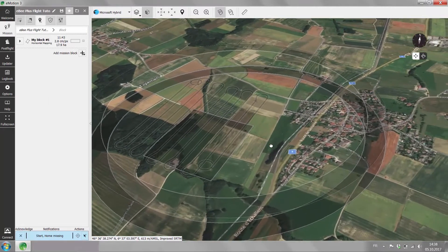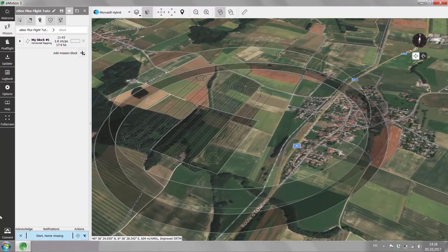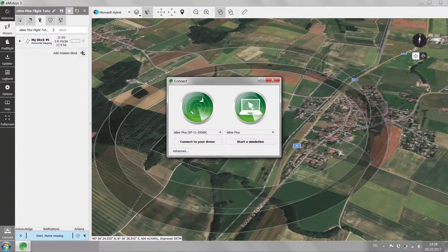Now you can directly go ahead and connect to your drone by pushing the connection button on the left-hand side. In the connect window, connect to your drone.